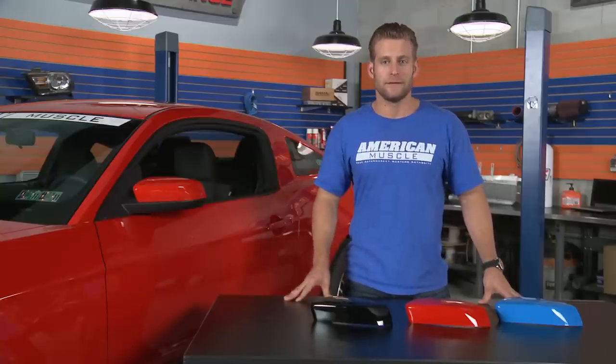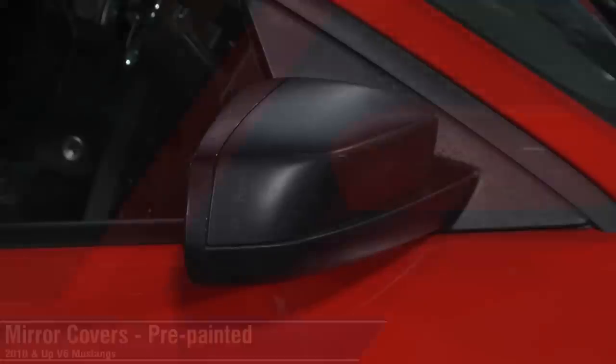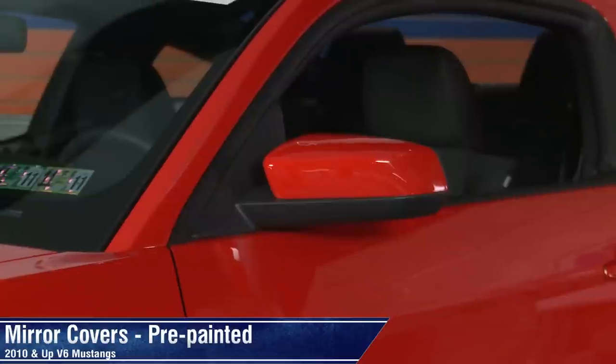So if you're not a fan of those boring factory V6 mirrors, and you want to add some character to your ride, you'll want to check out these pre-painted mirror covers available right here at AmericanMuscle.com.